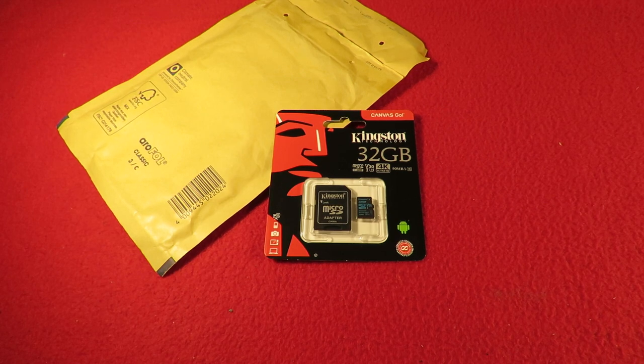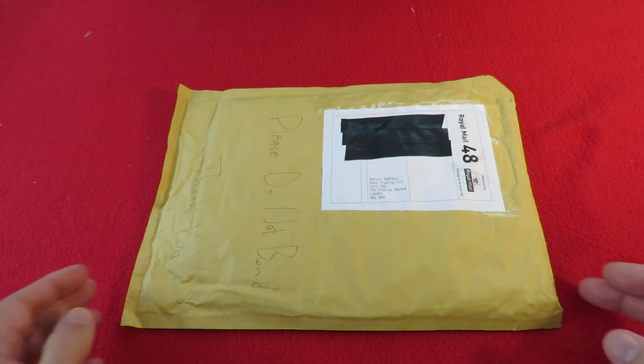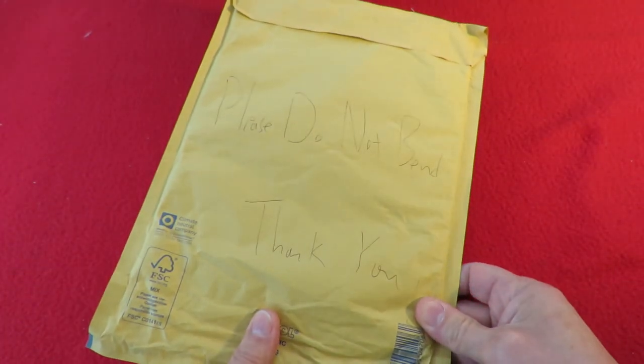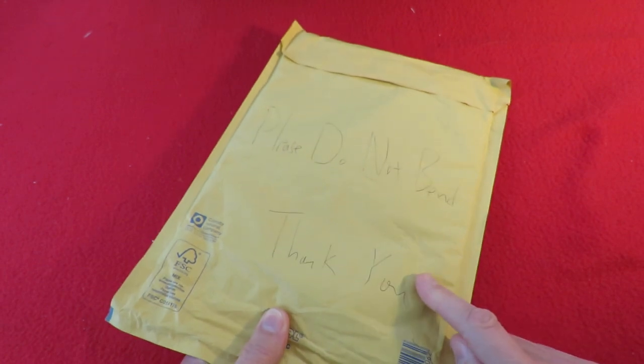That was short and sweet, wasn't it? Hi guys. Postman's bin. I know what this is without opening it. I just had to smile when I saw what they'd written all over it: 'Please do not bend. Thank you.' Please do not bend — because I know what's in here has been bent.